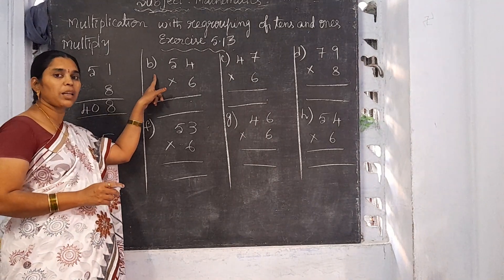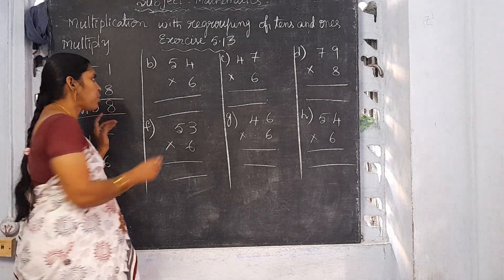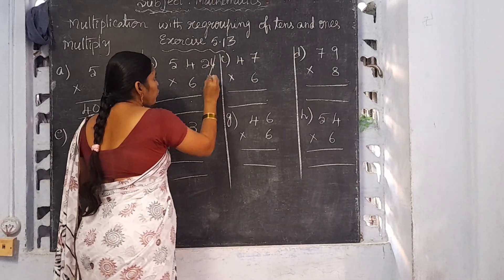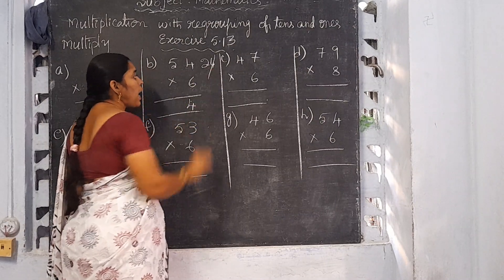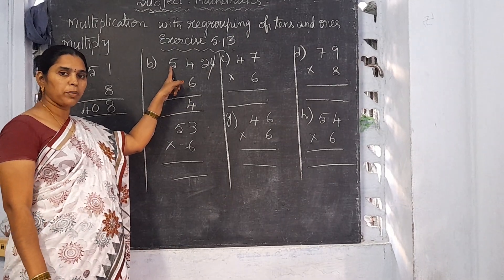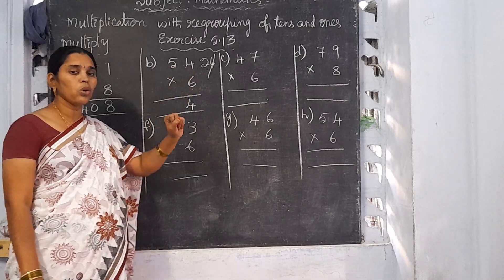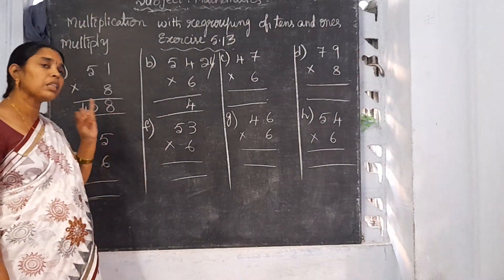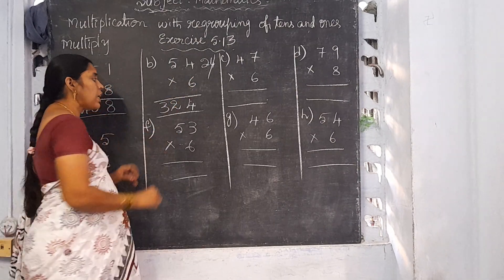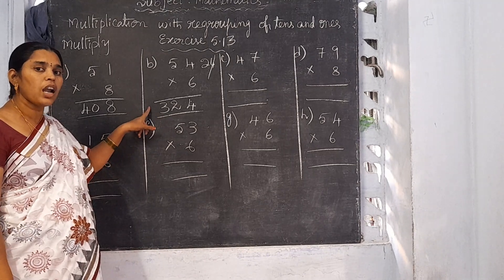Now I am going to explain B: 54 into 6. Start from the 1's place. 6 fours are 24. Write 4 here and 2 will be the carrying number. Now I am going to multiply the 10's place. 6 fives are 30. 30 plus 2 is 32. So 54 into 6 is 324. This 324 is called the product.